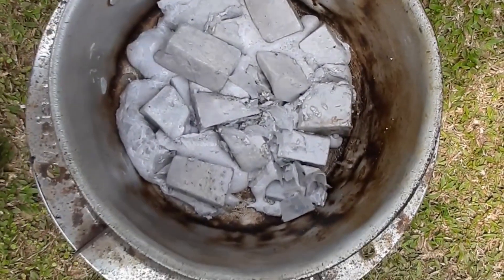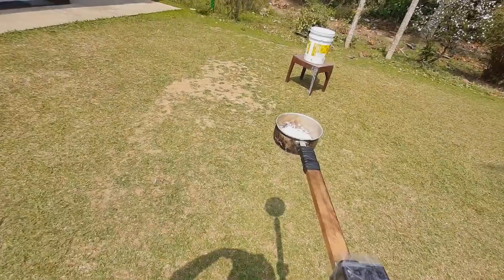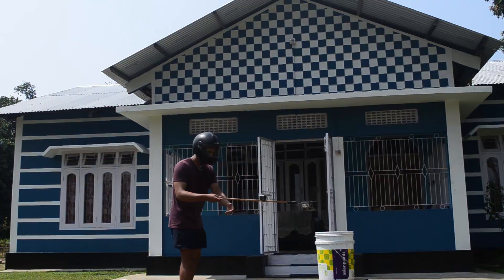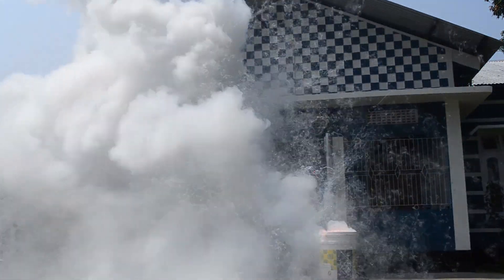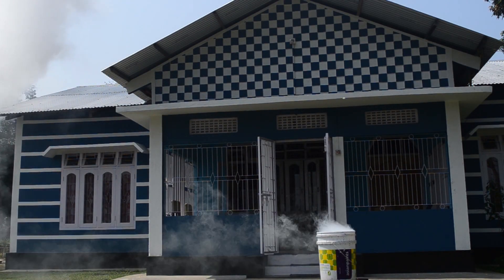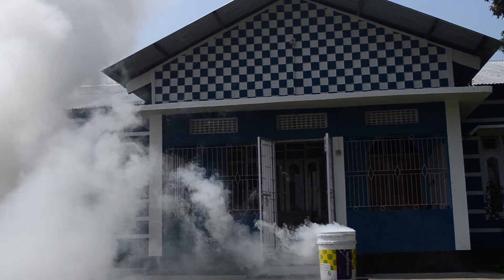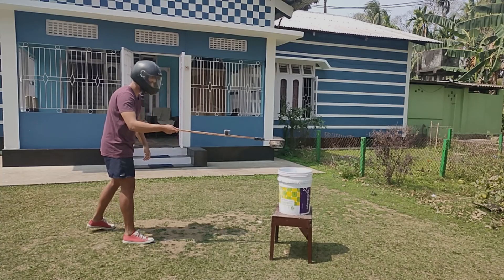Now let's drop this molten sodium metal into the water and see what happens. So now let's get started.